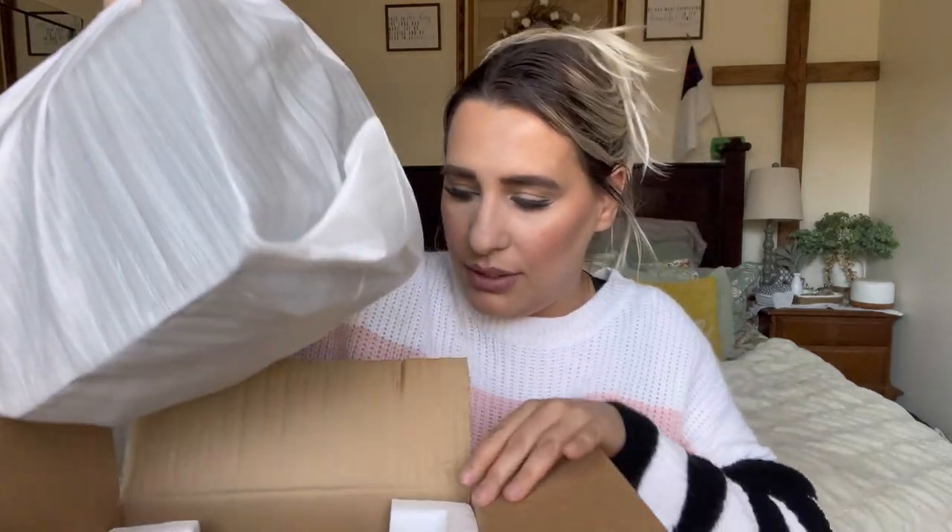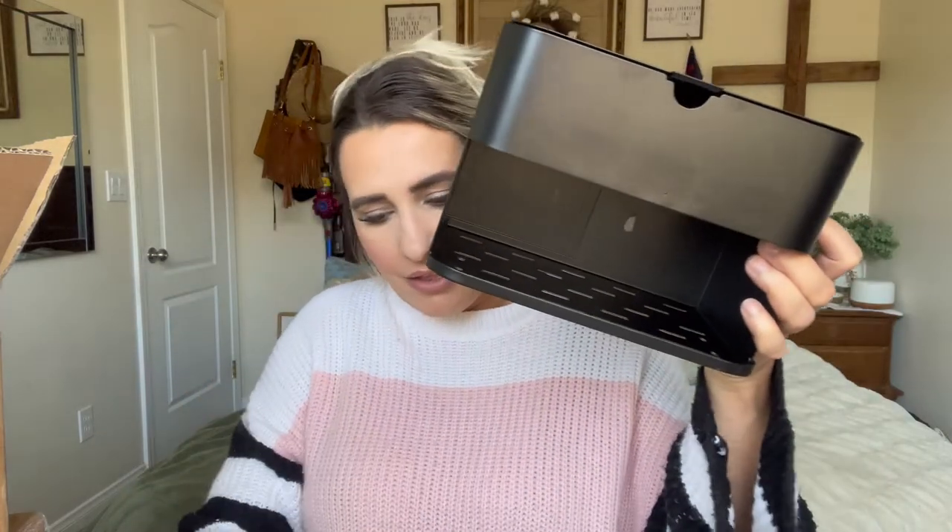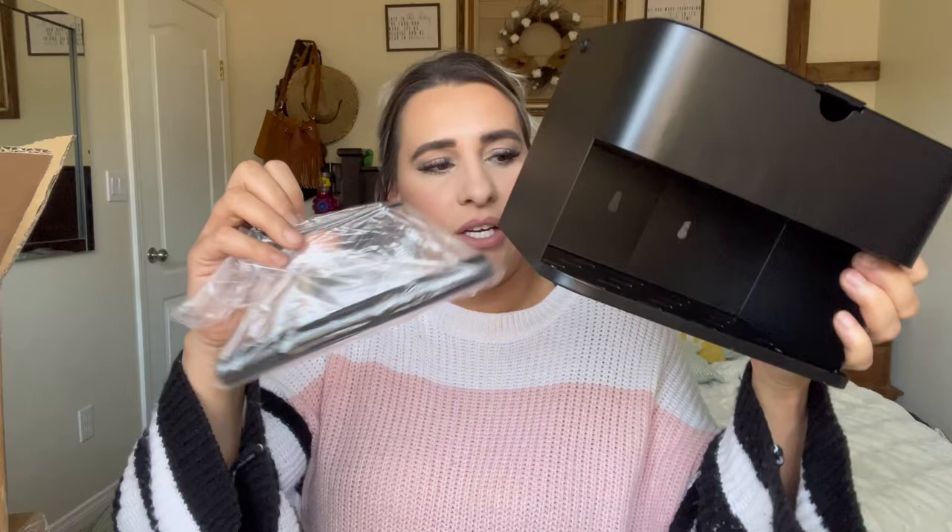I'll go ahead and pull this out — it's all just like one big piece. It's heavy duty, really awesome. This part right here is where you put your wipes, and it actually has cushioning right there. And then this is the part that carries your toilet paper holder.